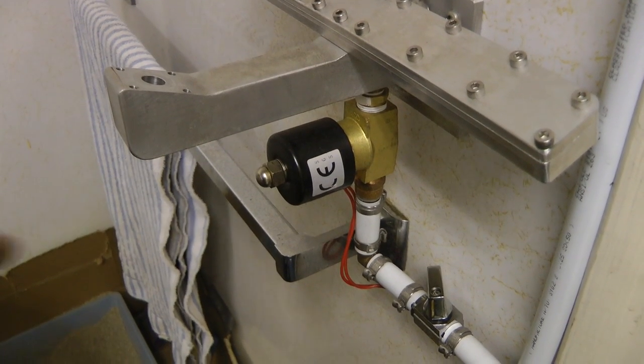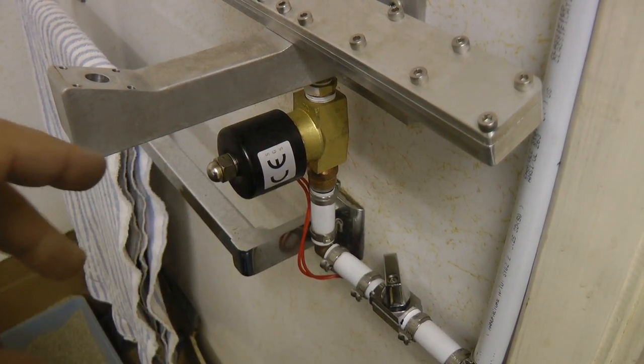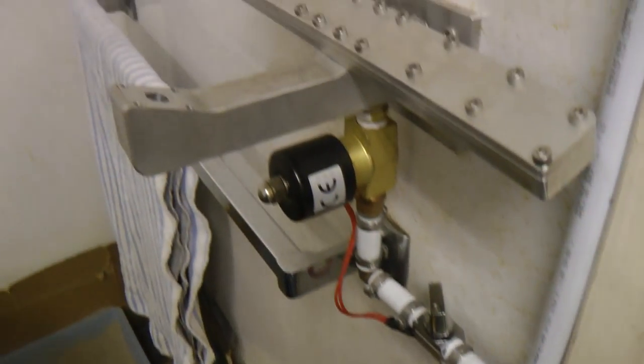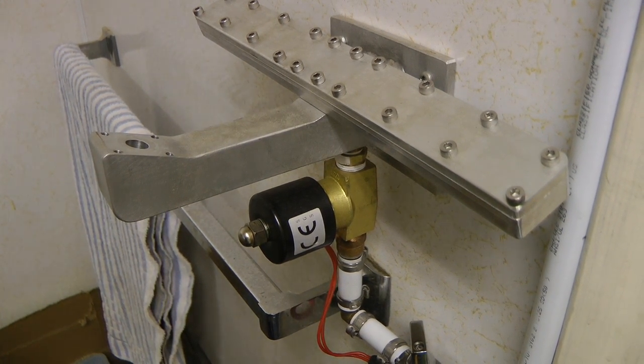I'm still trying to find a proper pneumatic foot valve. Currently this needs a 12-volt power supply to run the solenoid, which is plugged in to the light fixture replacing one of the old incandescent lamps.